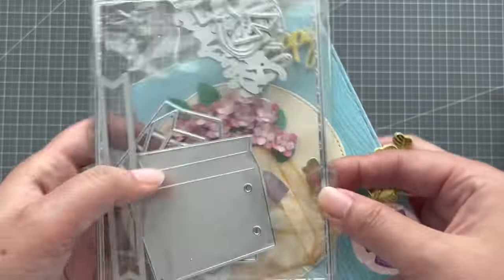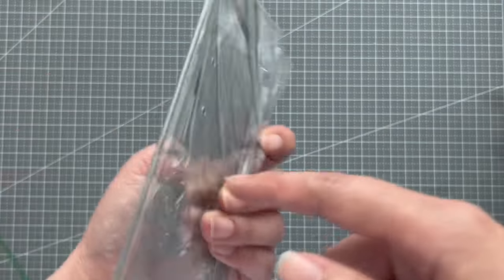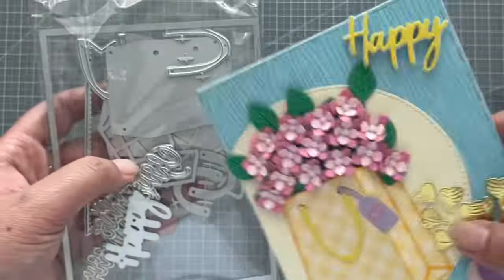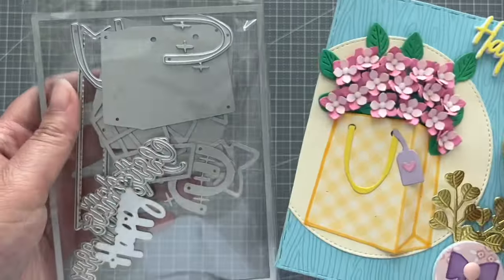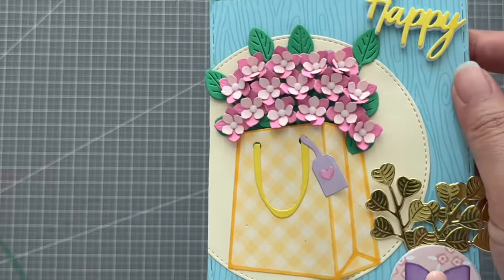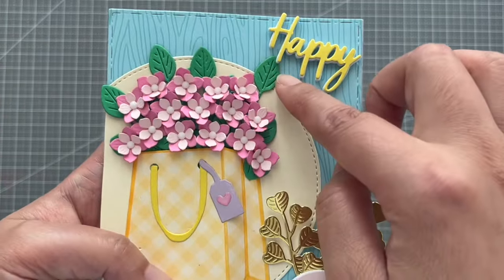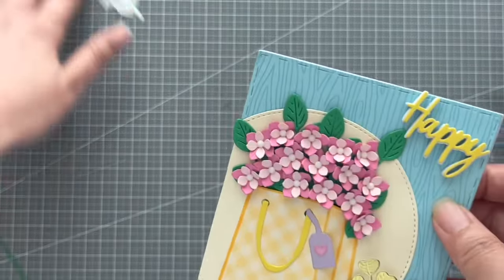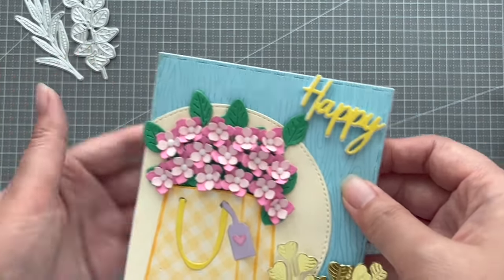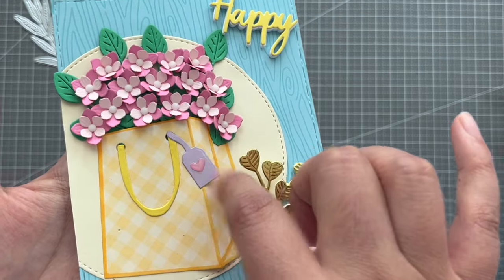gift bag set from last year. In this die set you will also get the 'Happy Birthday' and 'Merry Christmas' words, so you could use it for a lot of occasions. It has two different shapes of bags, and I used the longer, taller one. Then I added these leaves — it's the eucalyptus leaves from the store — and then I added these hard enamel dots here.